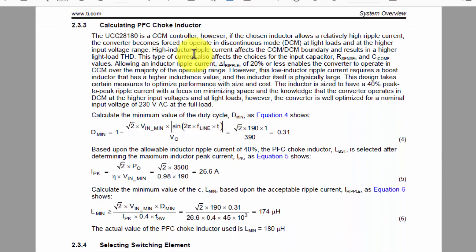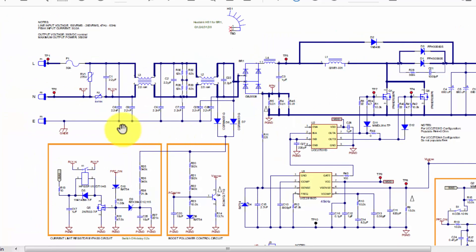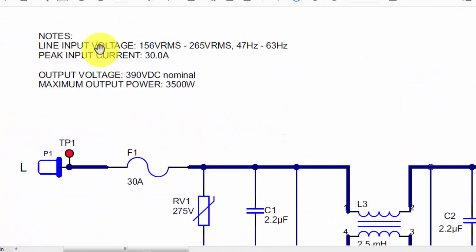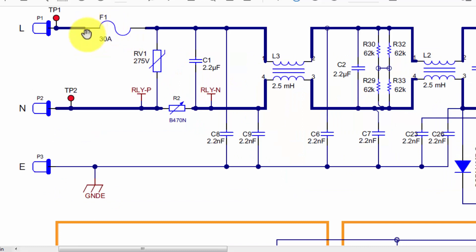I will share the link for this application note — the reference design for this PFC circuit. Input voltage is 156 volt RMS to 265 volt RMS, 47 to 63 hertz, output voltage 390 volt nominal, maximum output power 3500 watts. It has line, neutral, and earth. On the line it is using a 30 ampere fuse. There is also a varistor — at high frequency high voltage this varistor will become short circuit and burn the fuse to open the circuit.